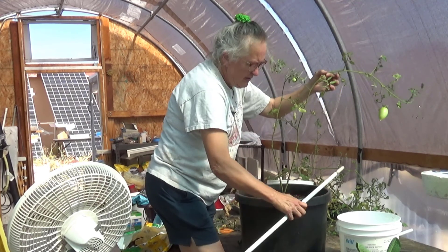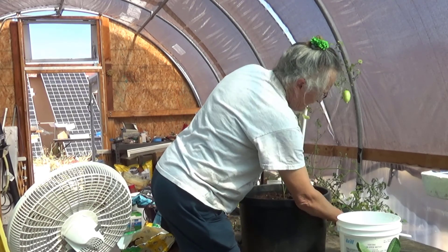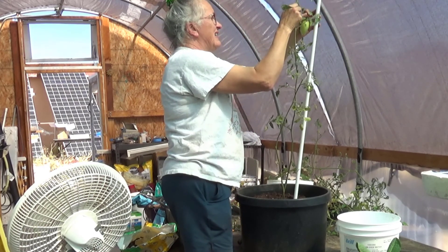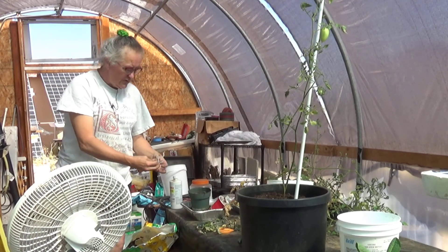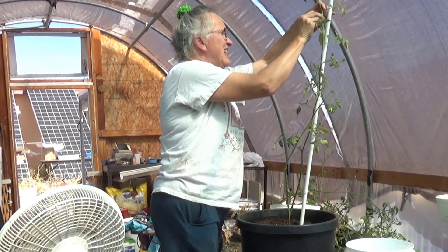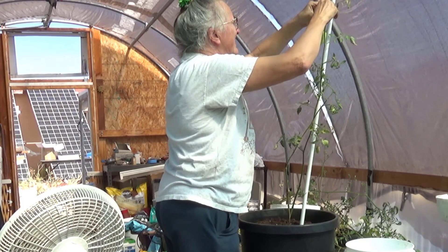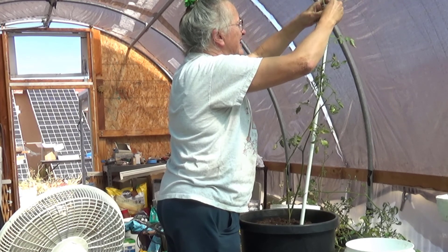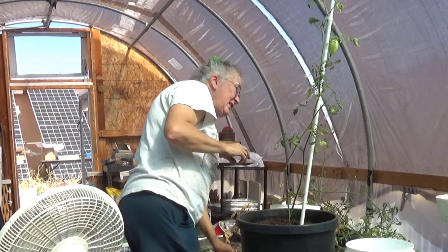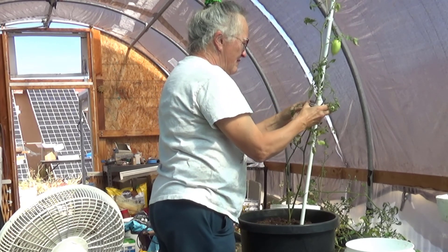I'm going to temporarily stick this in here, but I think what I'm going to wind up doing is actually running these up to the ceiling. I want to support this guy because it's kind of little. I'm going to use a clip that I would normally use for the hydroponics, but you can use them just as a physical clip too. Put it above a branch so that the branch holds it up. This is such a heavy fruit — I don't want it to break the plant.